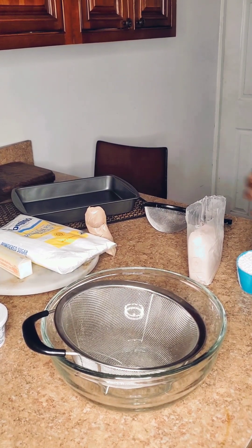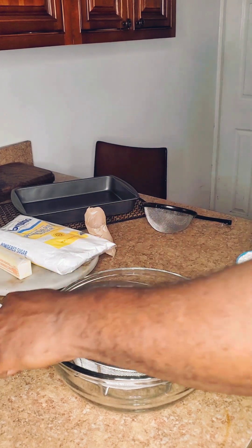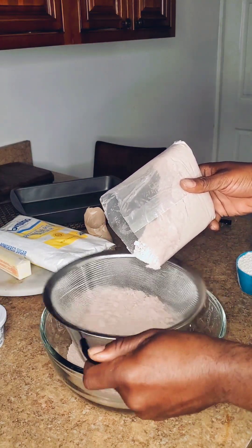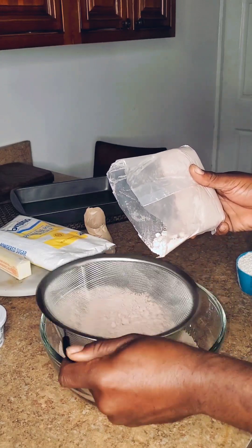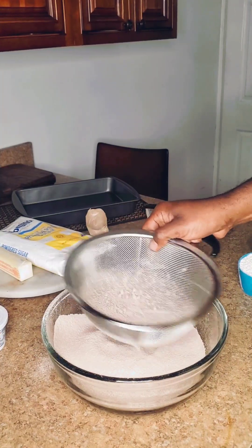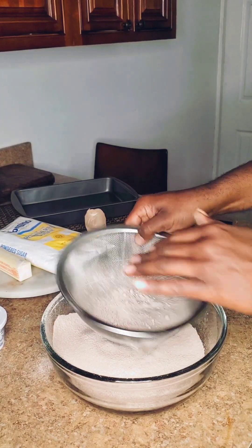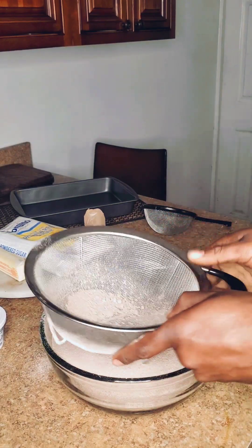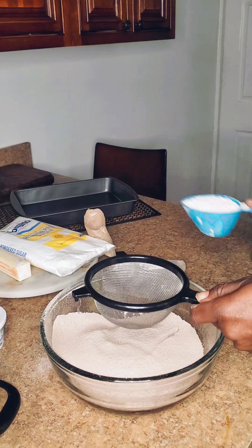The first thing we're going to do is mix our dry ingredients together. I'm going to sift my dry ingredients, and I'm going to start off by sifting in this cake mix. Now we have the cake mix all sifted, and the next thing we're going to do is sift in our flour — this is one cup.